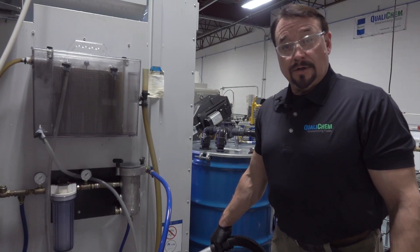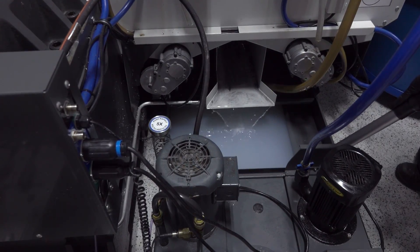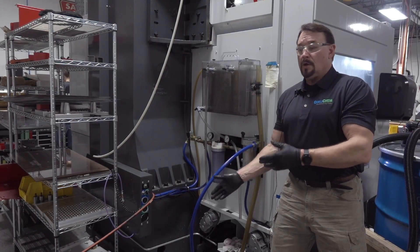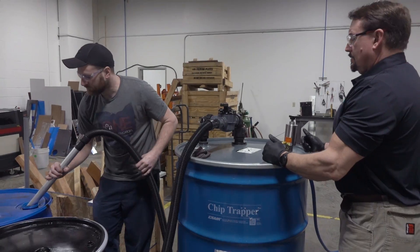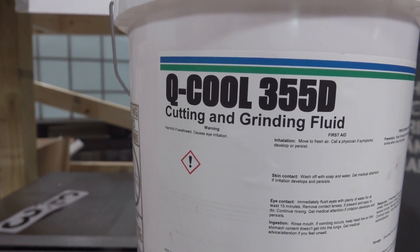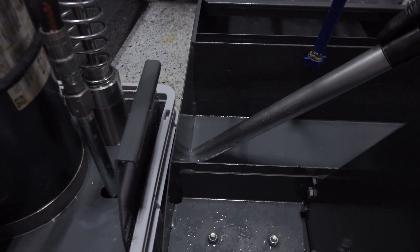Now we're going to begin removing the cleaner from the sump. We've vacuumed out the cleaner solution and also emptied the drum because it was full. Now we're going to put the pumps back in, put in some clean water with about a half percent of Q Cool 355D, and circulate it for 15 to 20 minutes as a rinse. Then we'll vacuum that out and be ready to put fresh water and charge the machine up with fresh coolant at 10% concentration.